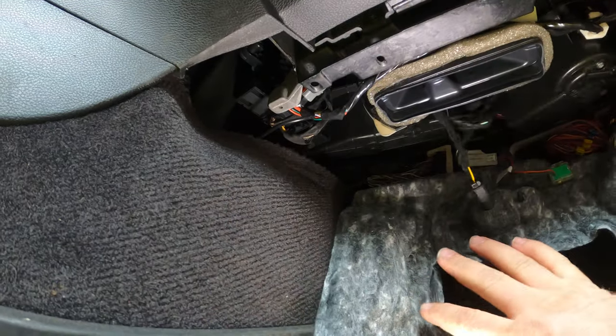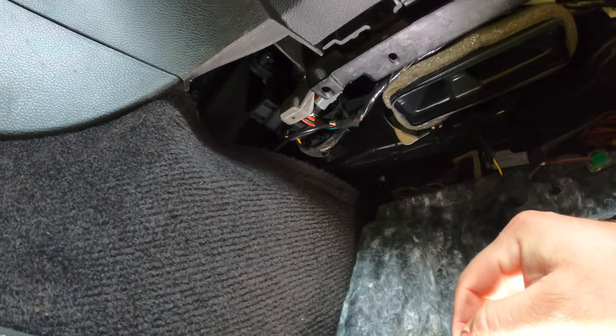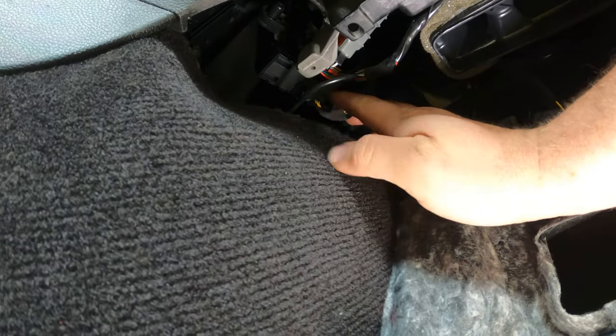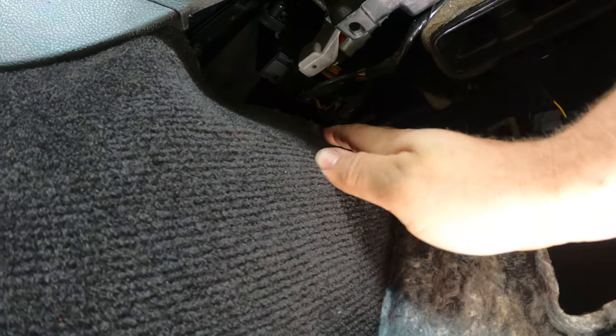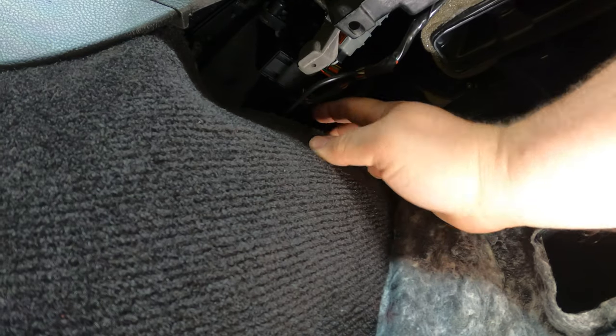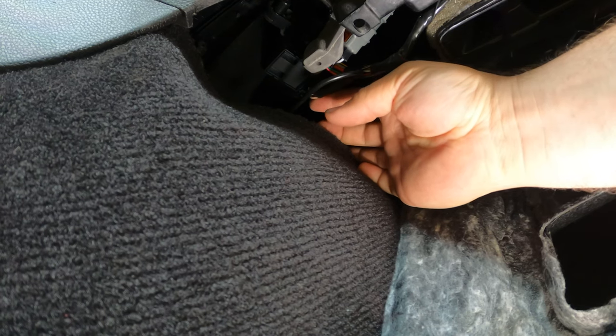We will remove three clips — one here, here, and here — and then pull this panel down to get access. Once you've got the panel down, just fold it downwards and you will find, all the way over to the tunnel, a module with two connectors: one towards the front of the vehicle and one towards the back.